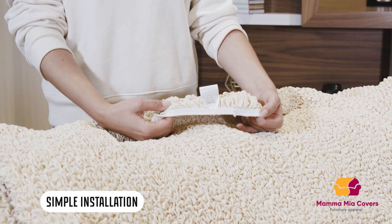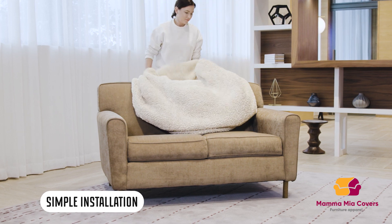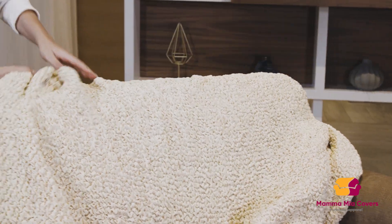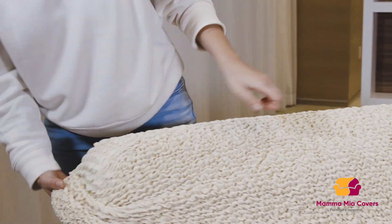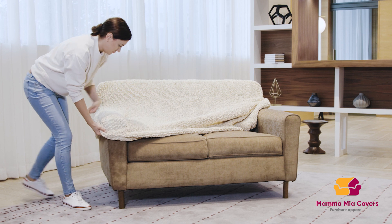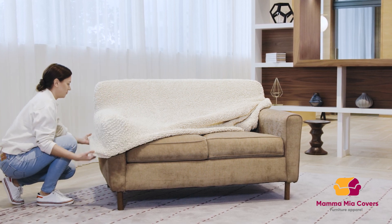Find a tag and begin installation by covering the back seat first. Pull the slip cover down and cover both armrests and bottom.